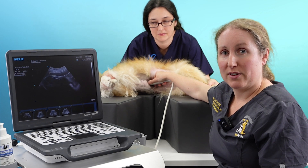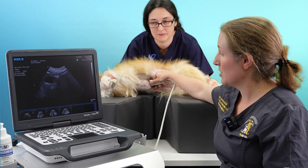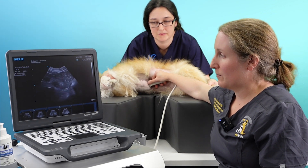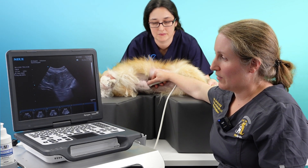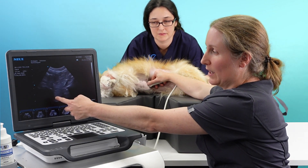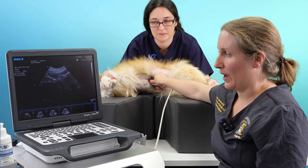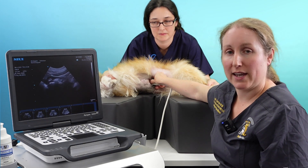We also need the opposite view, so we're going to turn the probe 90 degrees and do some fanning this way. This is off the liver this way, and we can start to see the heart coming in. Then we fan dorsally to go up the liver, and then we're off it onto the stomach.